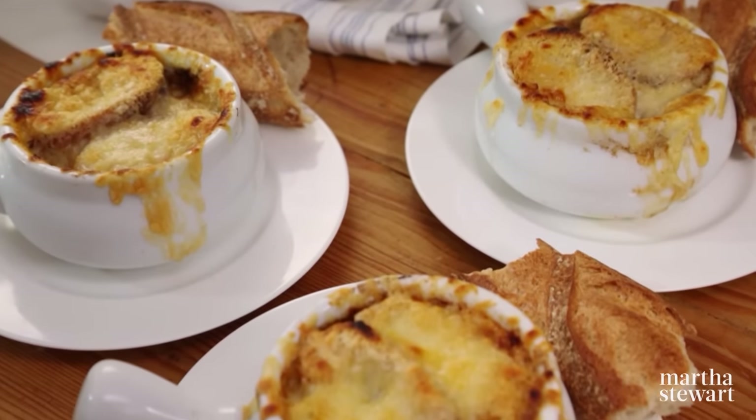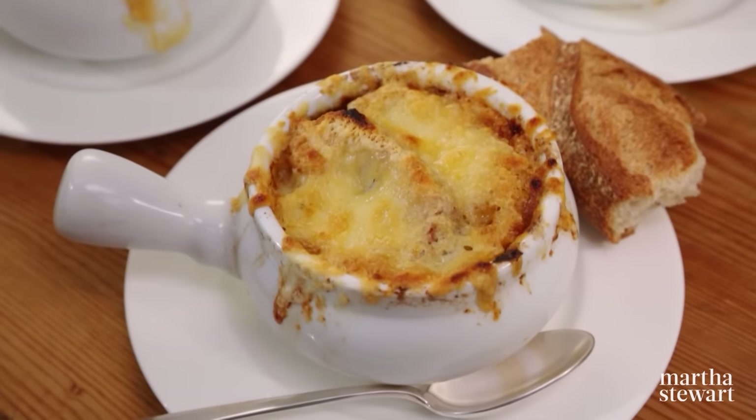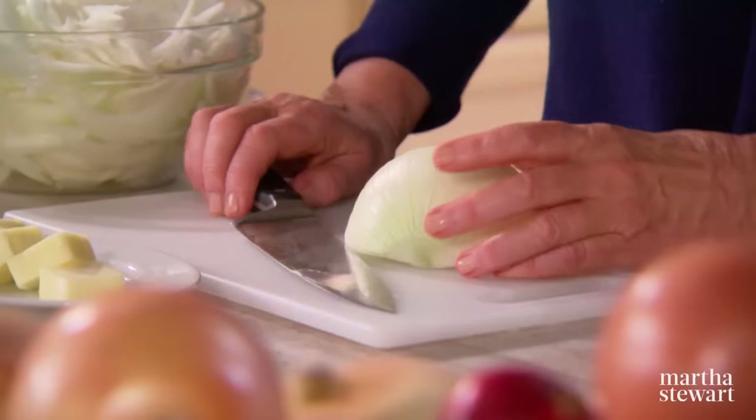Onions, cheese, stock, and bread — four simple ingredients that become a transcendent bowl of soup. In this classic French recipe, onions are slowly caramelized to bring out their natural sweetness and cooked in a rich beef stock. When topped with a crouton and melted cheese, this simple soup is perfect if you're craving something warm and hearty, and it's good all times of year.